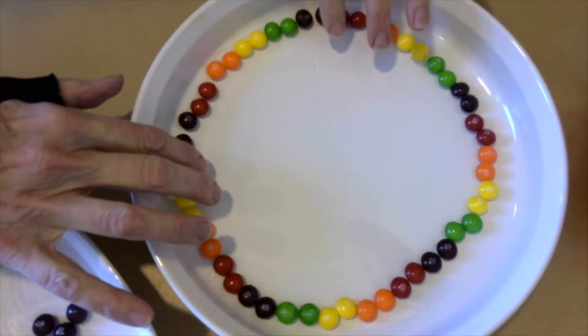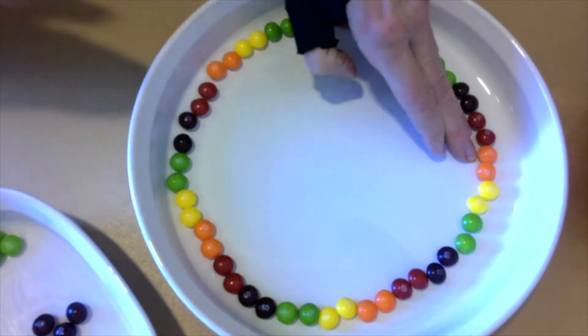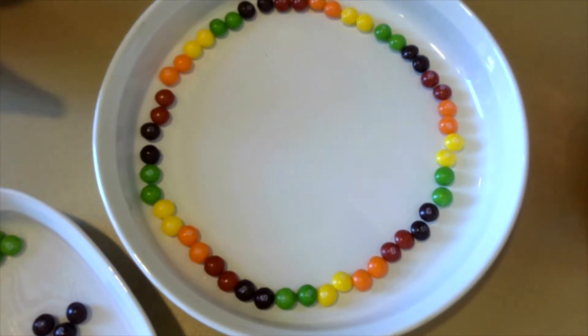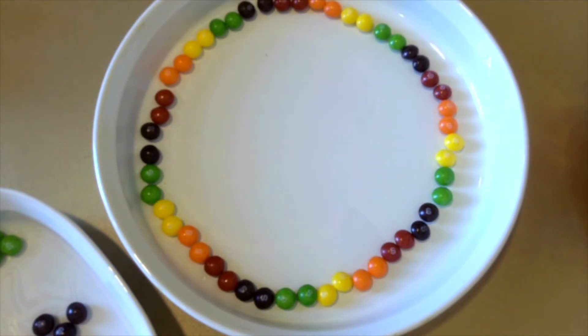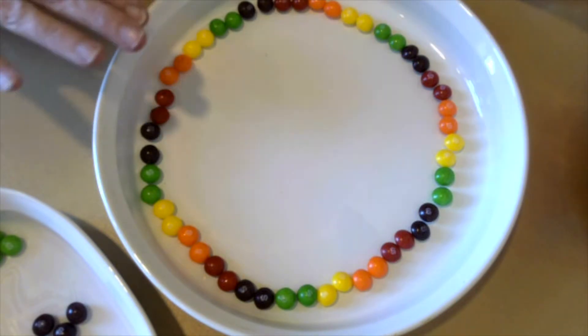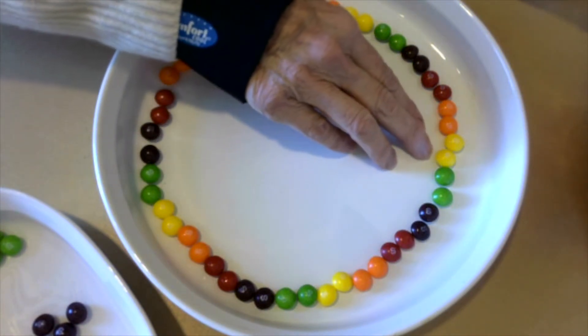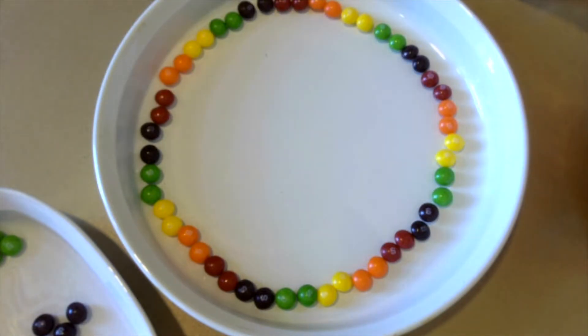Now I have placed my Skittles around the edge of a rather large pie plate. What you need to do is, once you have done this — and you can make your circle much smaller than this on a plate — you are going to pour in some hot water. I've arranged mine in the colors of the rainbow, so I have red, orange, yellow, green, and purple, because our sets don't have any blue in them. I hope you have enough colors in your box, but if you don't, you can make any pattern you want.